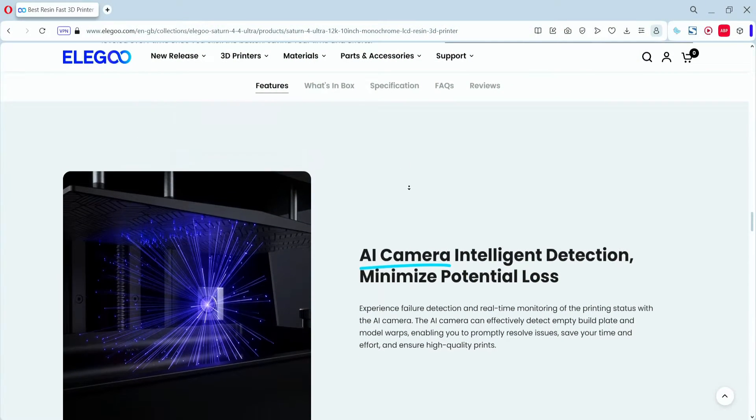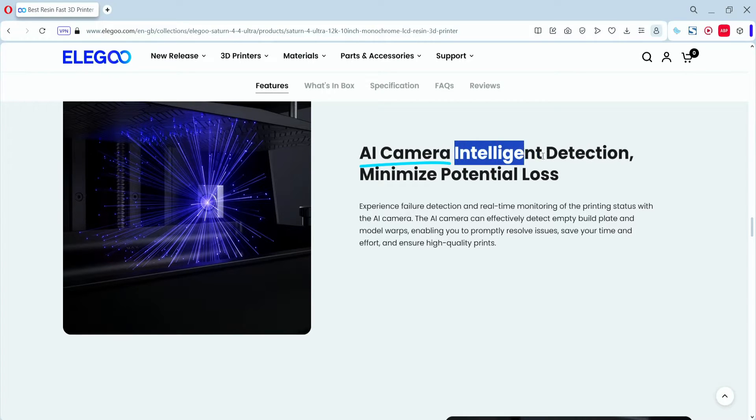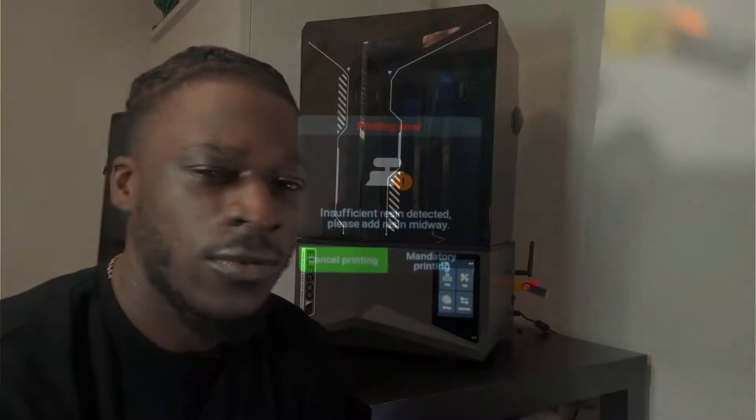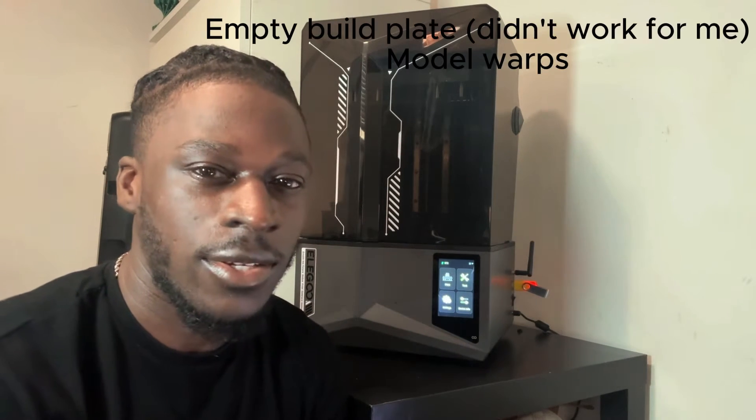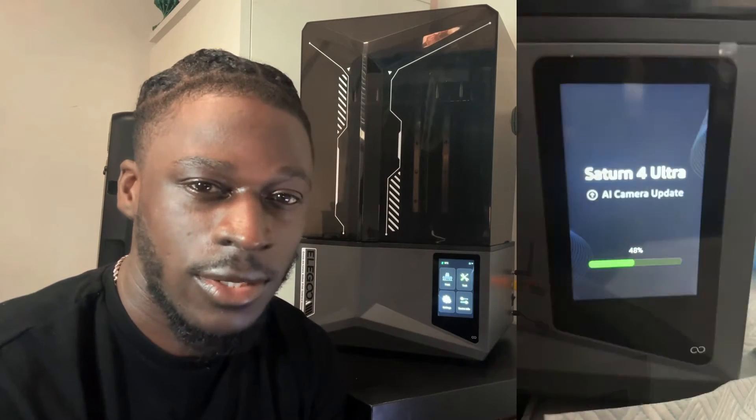Along with the camera, there's an intelligent detection system for detecting failures, including a resin volume sensor. The camera can also receive firmware updates, so new features can be added over time. As mentioned, it has the 12K monochrome screen at 10 inches, which is standard with modern resin 3D printers, so print quality will be similar to comparable machines.